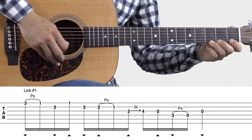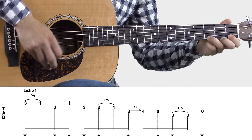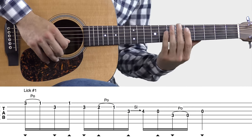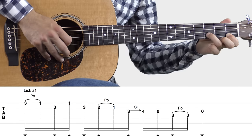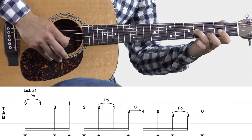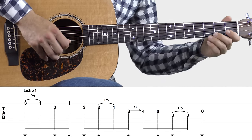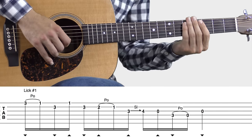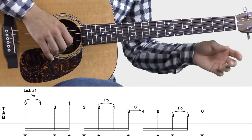Now let's learn lick number one. I'll play through it a couple times and give y'all a few pointers, so here we go. One more time, a little bit slower. Lick number one is one bar in length, so you can use it to replace the fourth bar of the melody line of these tunes like we were just discussing.